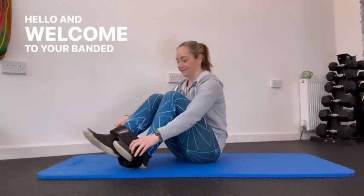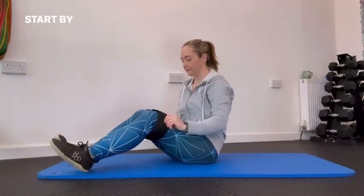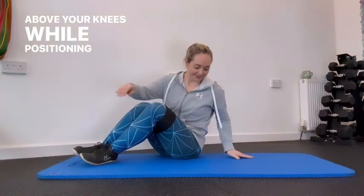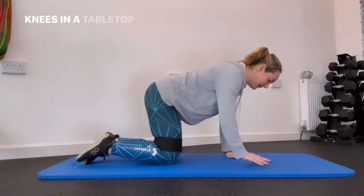Hello and welcome to your banded hip abductors. Start by placing a resistance band around your legs just above your knees, while positioning yourself on your hands and knees in a tabletop position.